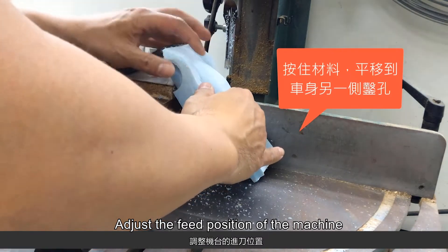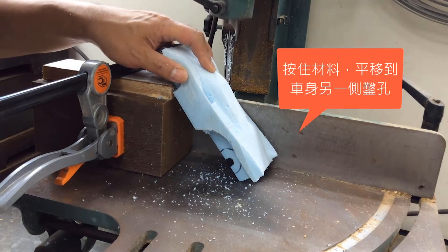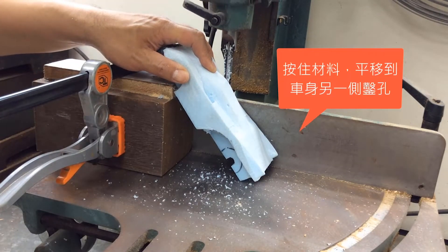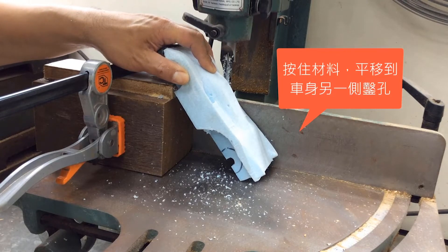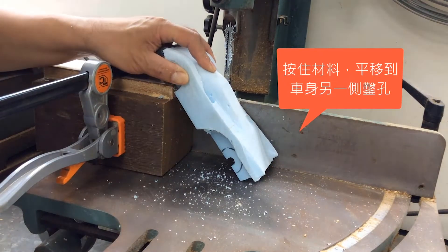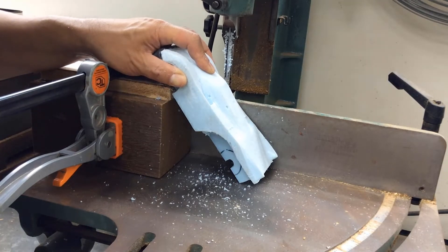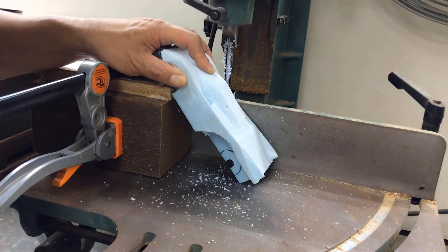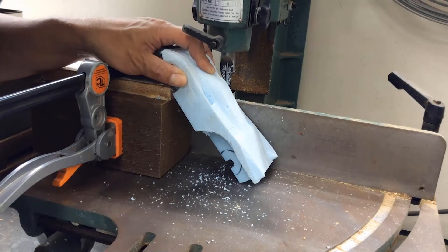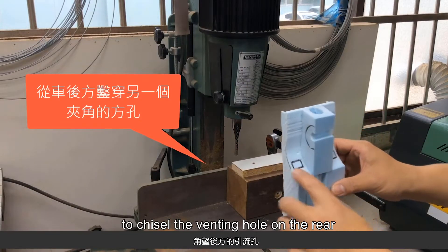Adjust the feed position of the machine and chisel out the second squared hole on the side. We'll reset our fixture to chisel the venting hole on the rear.